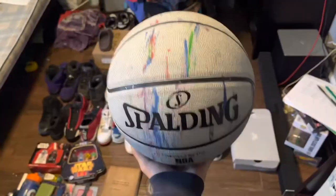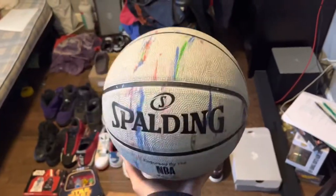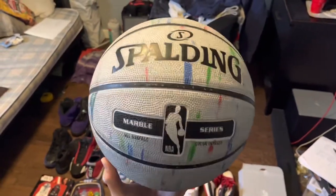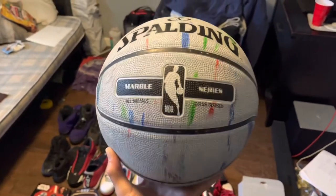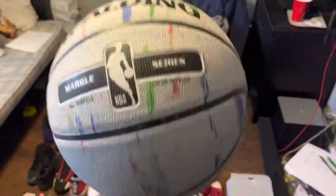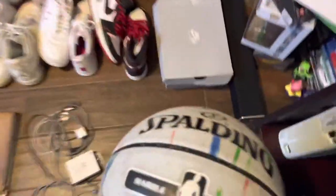I also got this basketball from the same sale. It's worth about 15 dollars in this condition — it's a Marble Series so it looks really cool. I'll probably end up keeping it. I only paid like a buck or two for it.